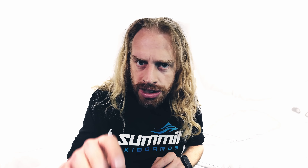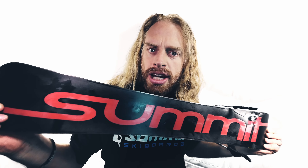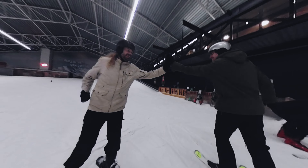I want to stress, this was only my third snow session. Thanks to my Summit ski boards, I feel like I'm making awesome progress. Thanks for following, keep watching.